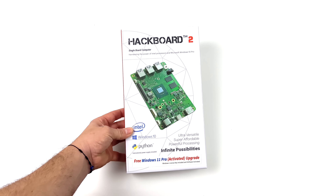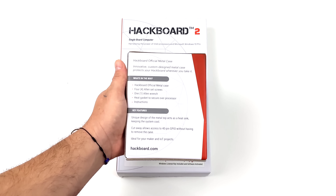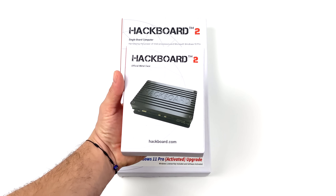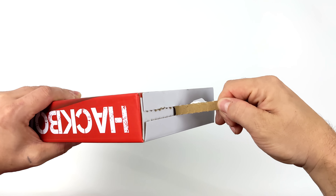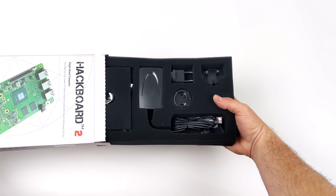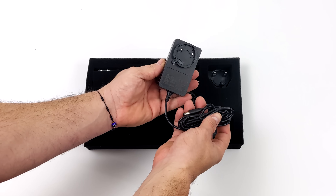This is available over on their website right now and I'll leave some links in the description. They also offer some accessories for the Hackboard 2 like this heatsink case, which will keep it protected and nice and cool. Since this board uses an x86 CPU we've got a lot of different operating system choices. Over on the website you can opt to get Linux pre-installed on the 64 gigabyte SSD or you can go with Windows 11 Pro. In this video we're going to be testing out Windows 11 Pro and checking out some 4K video playback, some light gaming, and emulation. If there's interest in seeing Linux running on this, just let me know in the comments below.